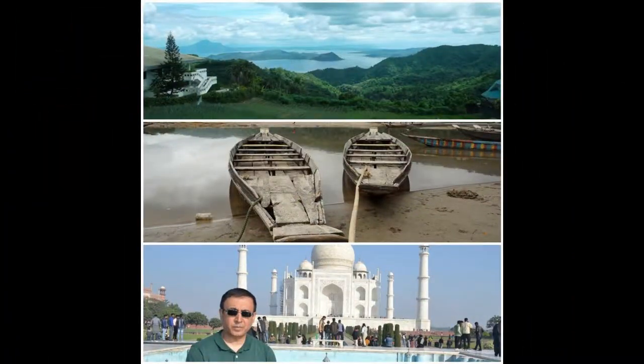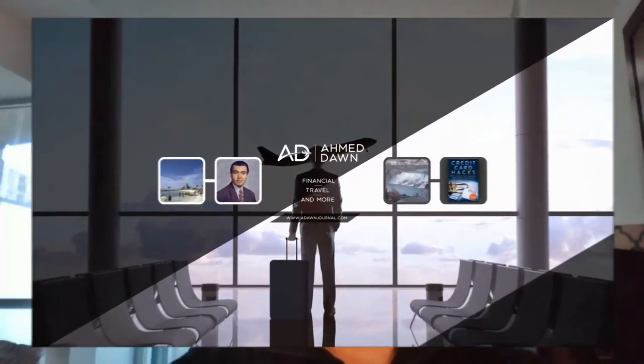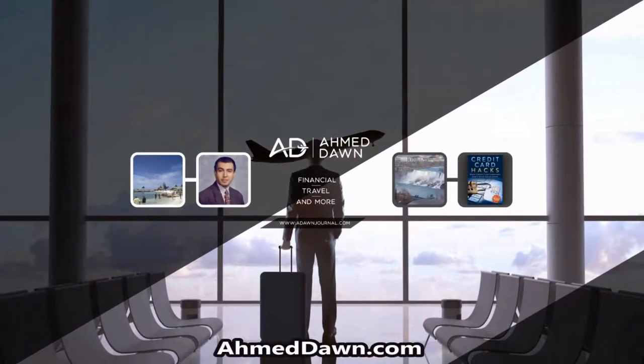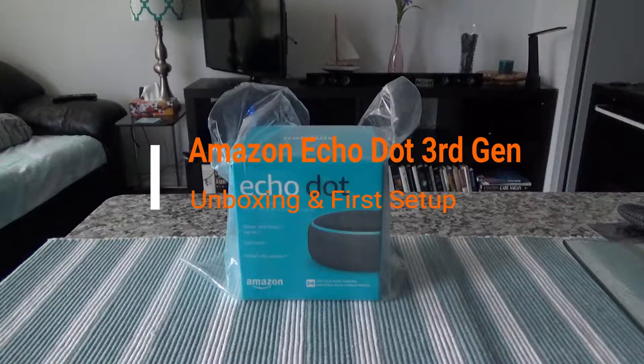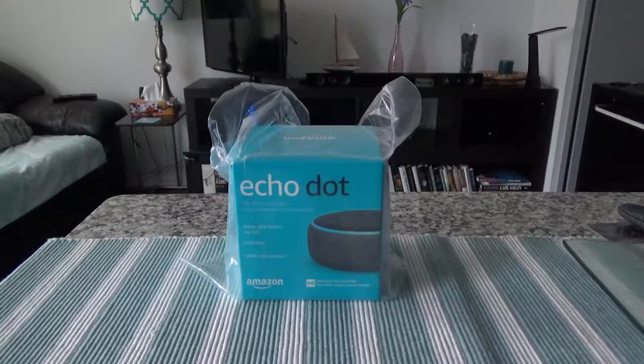Hello everyone, this is Amit Done of amitdone.com. If you like what you see, please give it a thumbs up and consider subscribing. Today I have another unboxing and brief review video — I'll be unboxing the Amazon Echo Dot, which is Amazon's version of an AI-powered home assistant or personal assistant system.